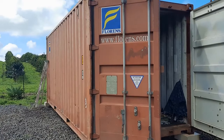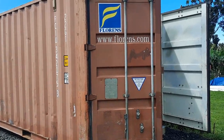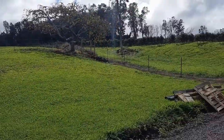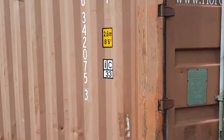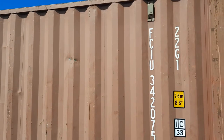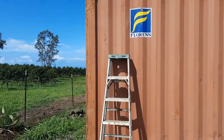Hey there friends, Carol here, Exp Realty, also the Kona Cowgirl. I got this 20-foot container put on my lot — I purchased this lot, three-quarters of an acre in Kealakekua, Hawaii. Finally got the fencing done, gotta get gates up, but the fencing is all done. So the next project I'm going to work on is this container. I want to paint it, and I'm going to use a primer and then some direct-to-metal paint I got from Home Depot.